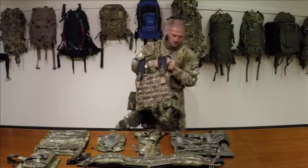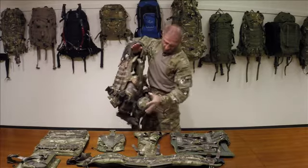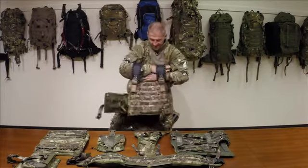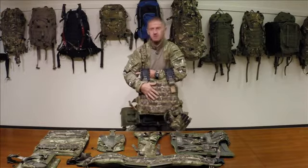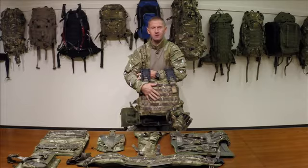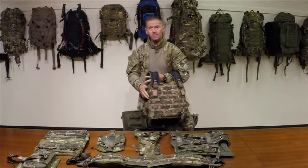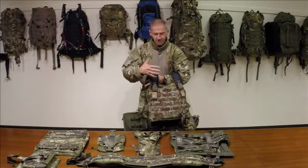In true Blue Peter fashion, here's one we assembled earlier. We've put all our pouches and capability on the molle belt, keeping everything off the actual vest itself. That's for tactical reasons because most insurgent and asymmetrical contacts tend to happen in alleyways, shanties, and tunnels.